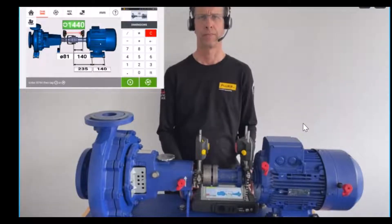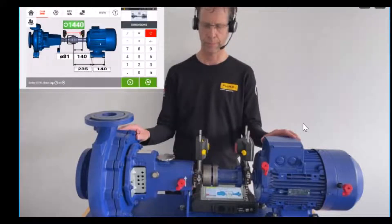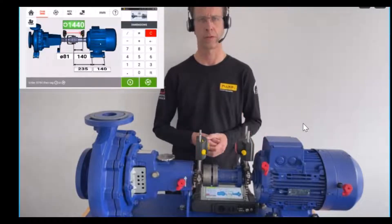What we have done is put into our Opti-Line Touch the dimensions of the motor and pump, which we have here in front of us. The laser is on your left side and the sensor is on your right side.